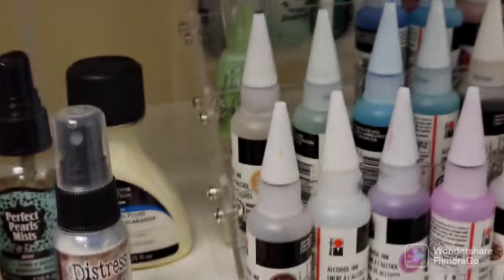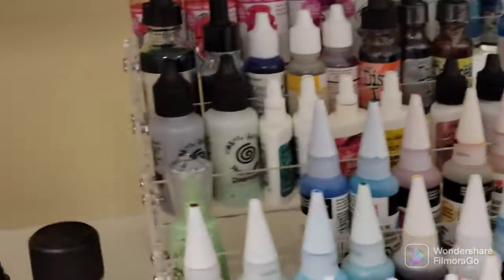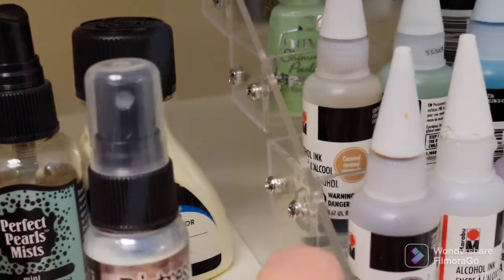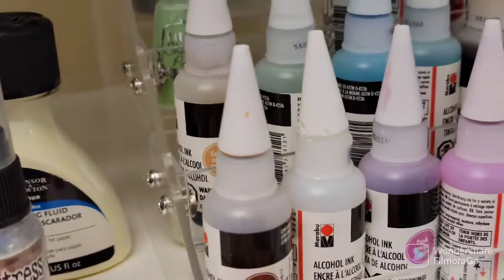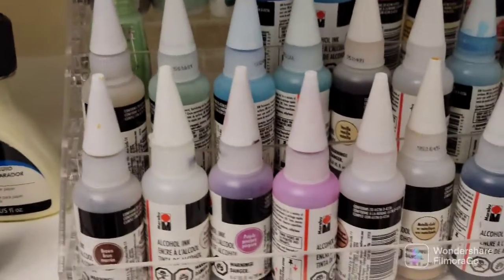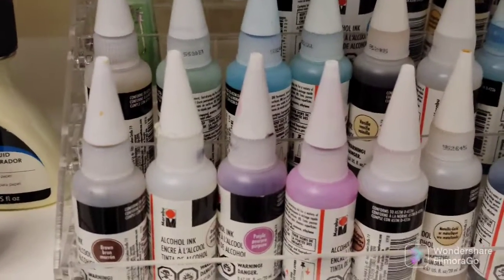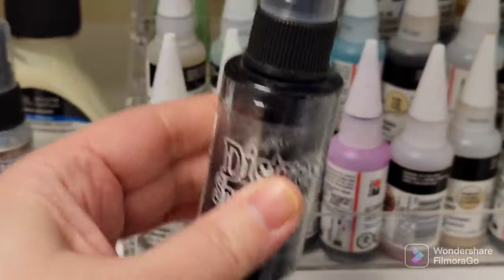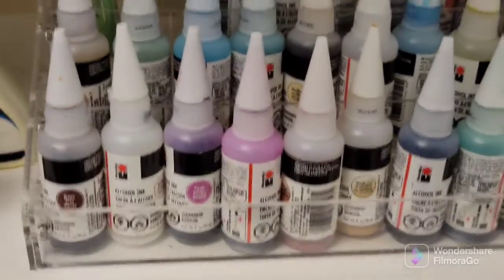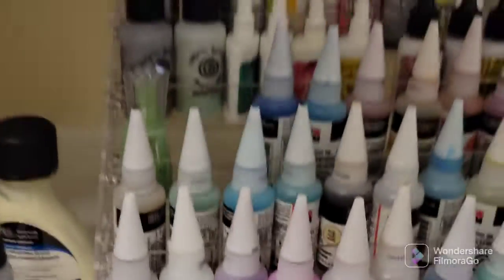It works perfectly for all the things you can see here and it's very easy to put together — it's got two screws you put in on either side and it has six of these little shelves. For the next one I get though, I'm going to do open shelves because the distress sprays, stains, and bottle sizes don't quite fit in there.